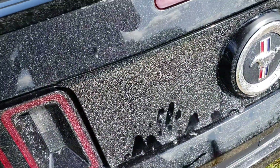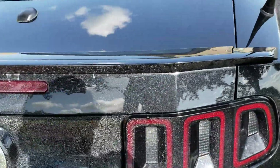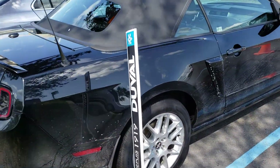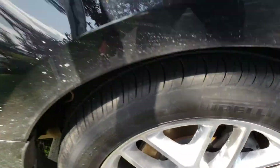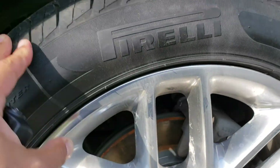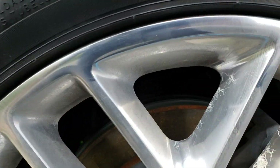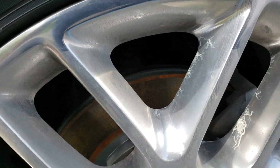The car is dirty but I don't see anything problematic — no dents that I can see. The brakes in the back are new as well. Tires are Pirelli, manufactured in 2014. Rotors and discs are new; that's just surface rust on them.